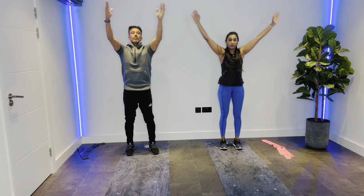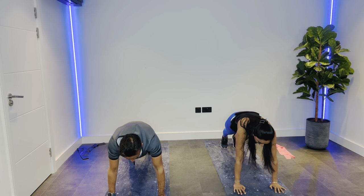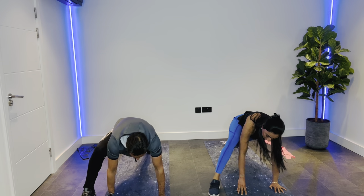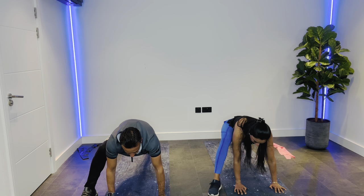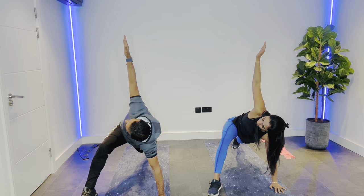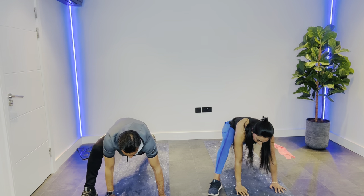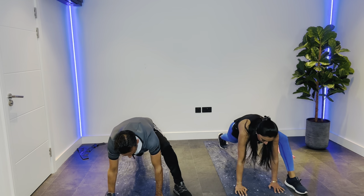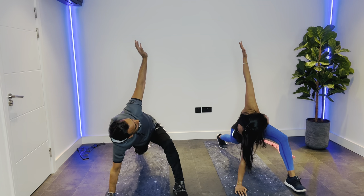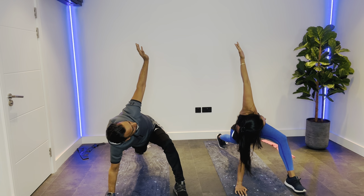We're going to do three of everything today. We've actually built up to doing eight of each exercise, but just for the sake of time we're going to do three. The main thing is to try and hold each of these hip openers down for four seconds. You can also get a nice spinal twist as a progression — lifting one arm so you've got a lovely straight line from that hand down to the one on the ground. This all-bodyweight exercise is really good for muscle building and strengthening.